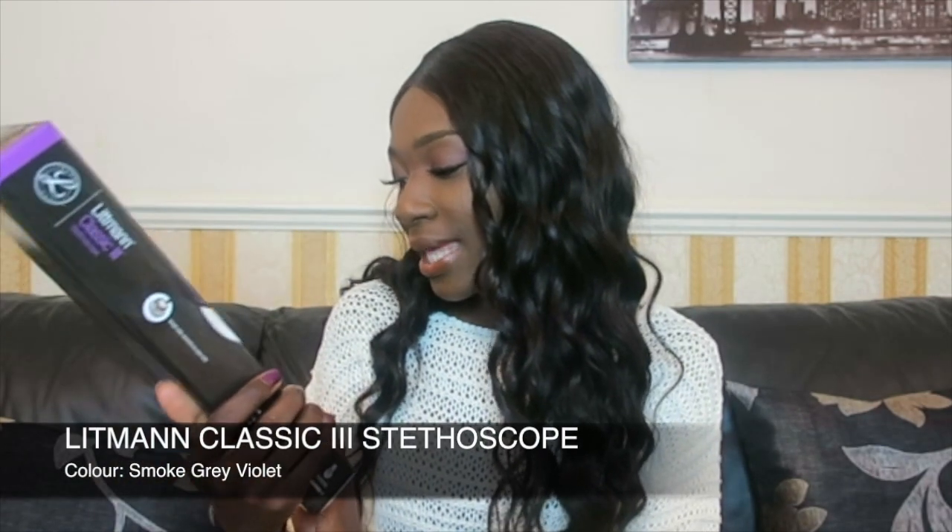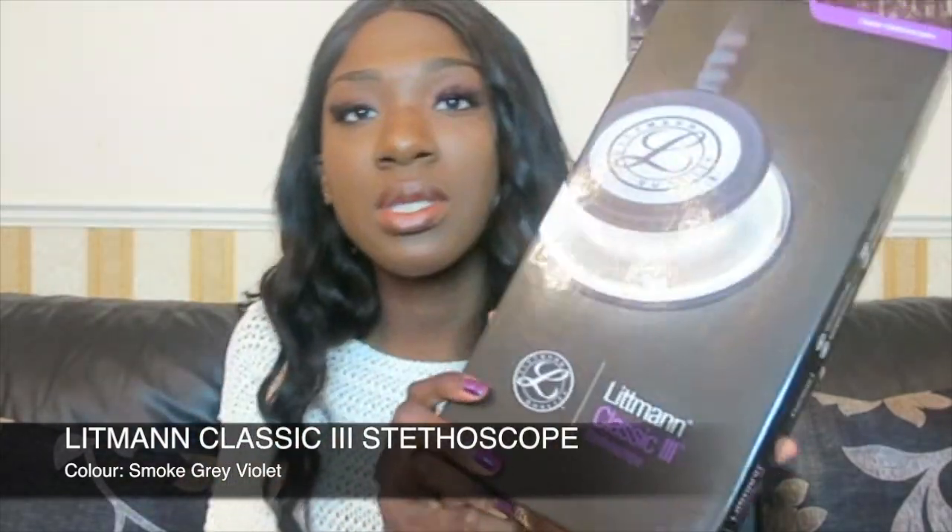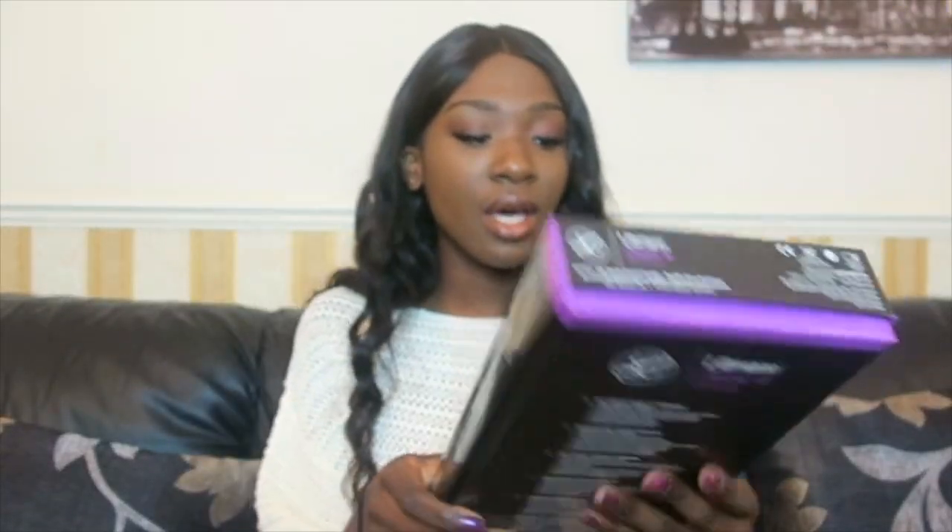I got this stethoscope about two months ago — it's the Littmann Classic 3. I've actually used this stethoscope for one of my OSCE exams, and it was actually pretty good. I went on the Littmann website first, and they had a link to several different websites where they sell stethoscopes, so I decided to get it from Medisave.